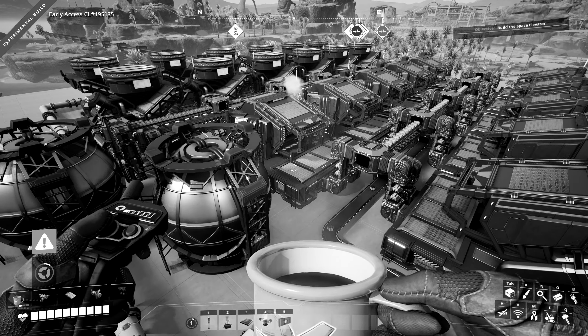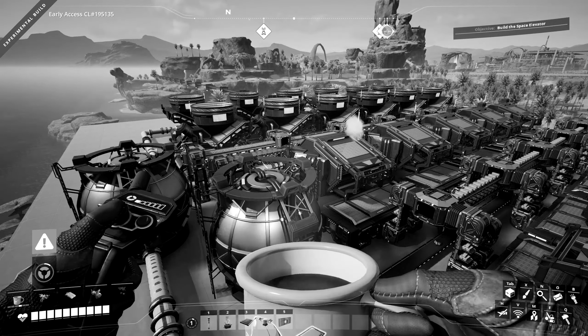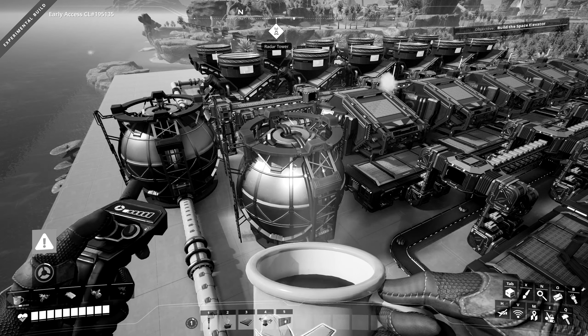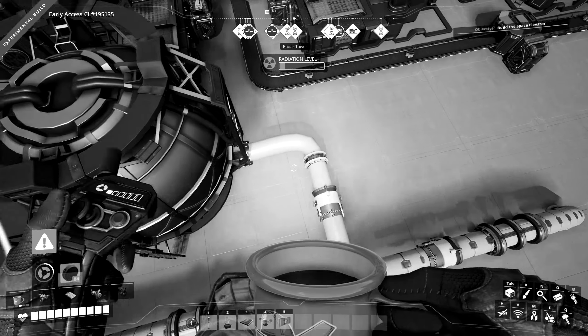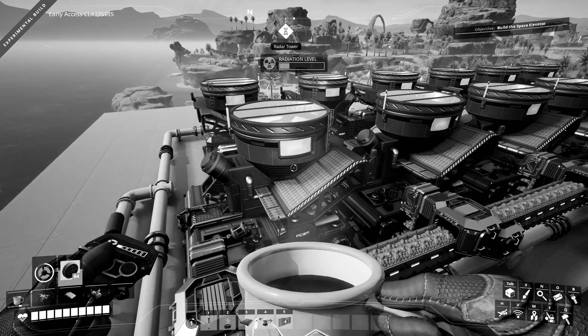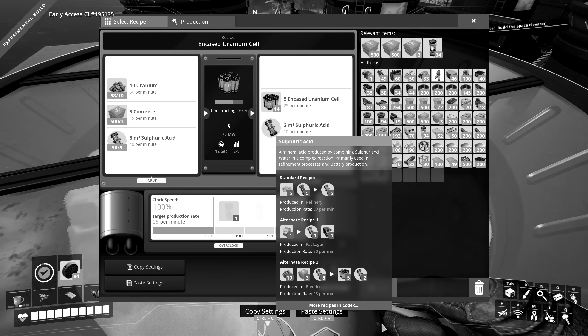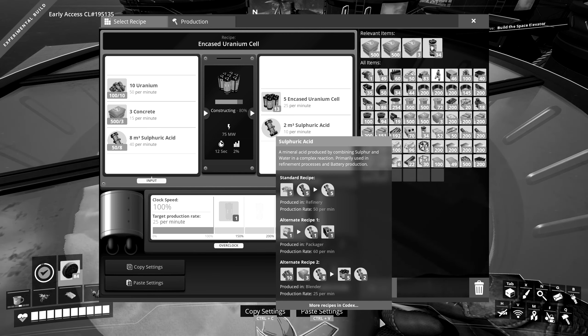Before you leave, make sure to hit the subscribe button. Also, I stream on Twitch, so come say hello — or don't, I can't really control you. Bye-bye!